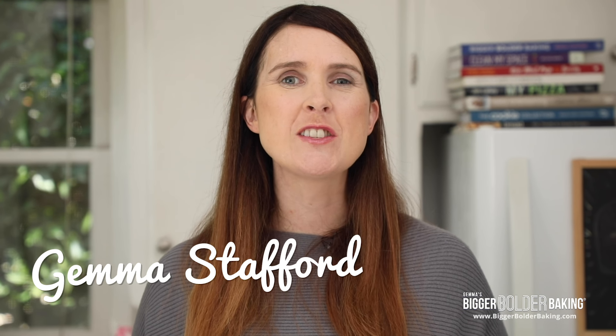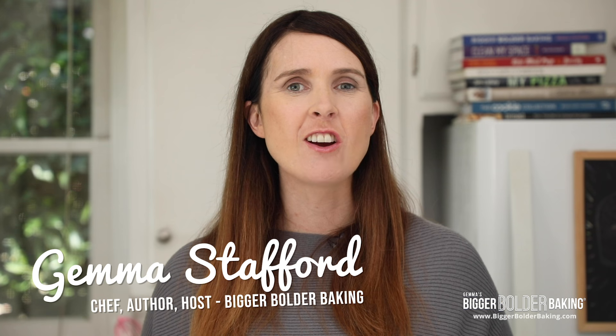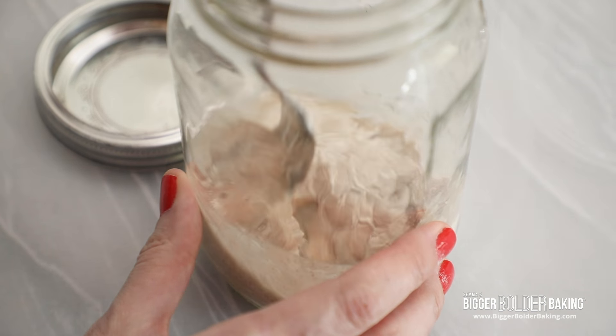Hi Bold Bakers! One of my New Year's resolutions for 2020 was to master the art of sourdough making. But here's the thing — I've never actually made a loaf of sourdough myself because I've never kept a starter alive long enough. So here's the deal: we are going to actually make a starter right now.